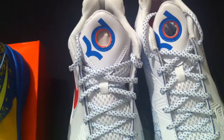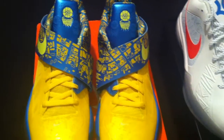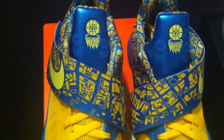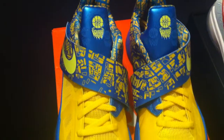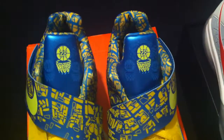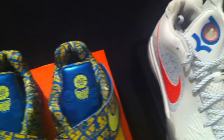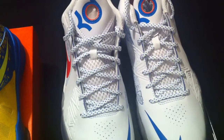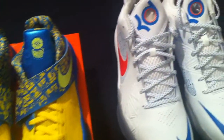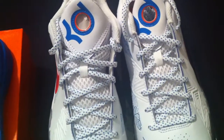Which one is your favorite? What's the reason why people didn't line up and go crazy for this shoe a couple of months ago, when the other shoe was basically almost impossible to cop? Let me know how y'all feel, let me know what you think and what's the reason why one sold faster than the other and why one stuck around for the better part of the morning.